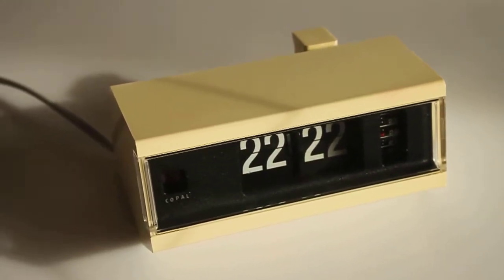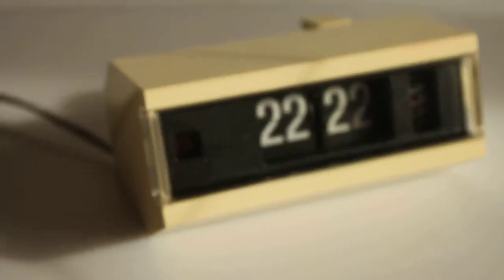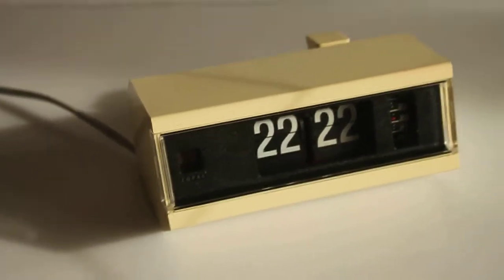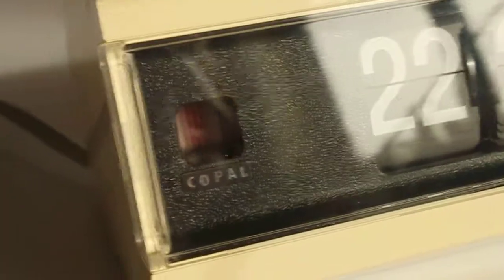This is a short descriptive video of a Copal alarm clock, flip alarm clock model 227. As you can see, it is in beige — a very nice, distinctive color. It's in very nice condition, and as you can see, it is working.